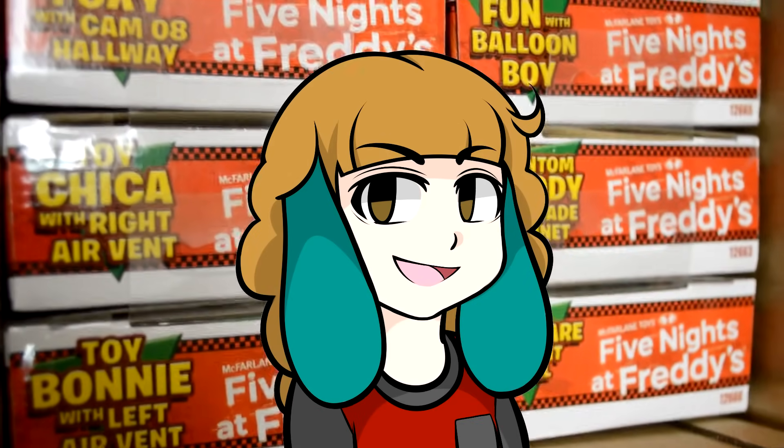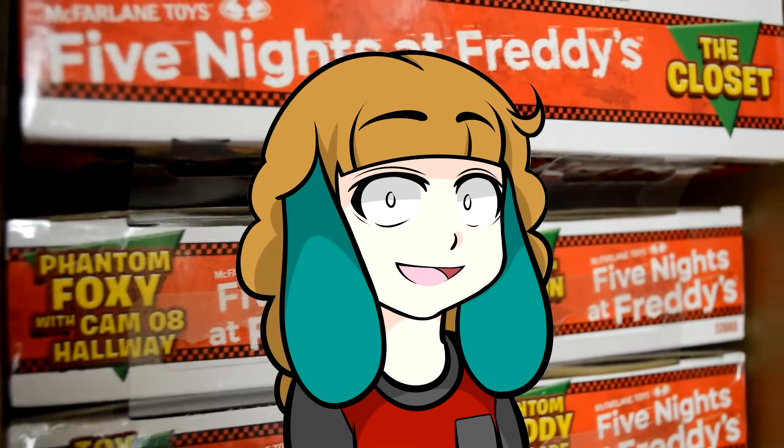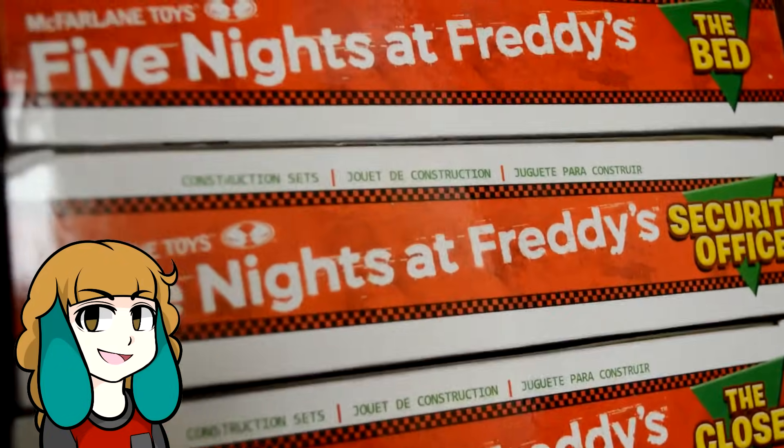Guess what guys? It's time for more McFarlane construction sets — a ton more! Look at these things! Let's jump straight in and check out the construction sets based on Five Nights at Freddy's 2!